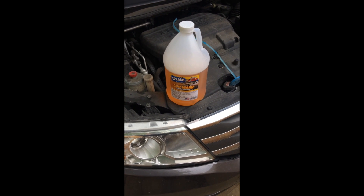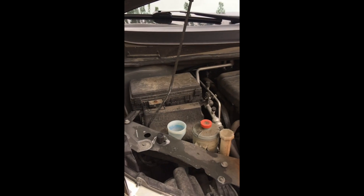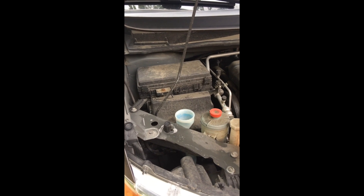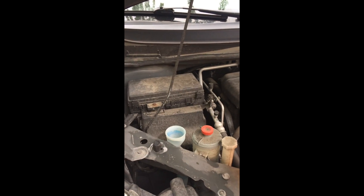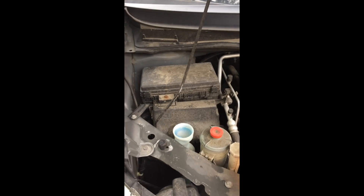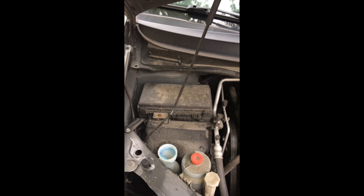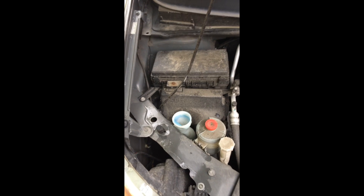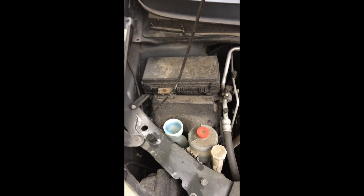Welcome to GDB. This right here is not windshield washer fluid — it's car wash concentrate, and it ended up in the windshield washer reservoir. Like an idiot, I grabbed the wrong bottle that was sitting next to the windshield washer fluid and proceeded to put about a half a gallon into this reservoir. Yeah, not good.